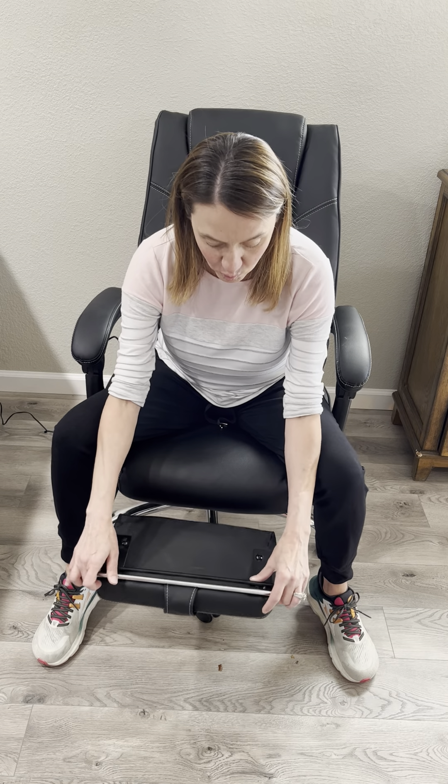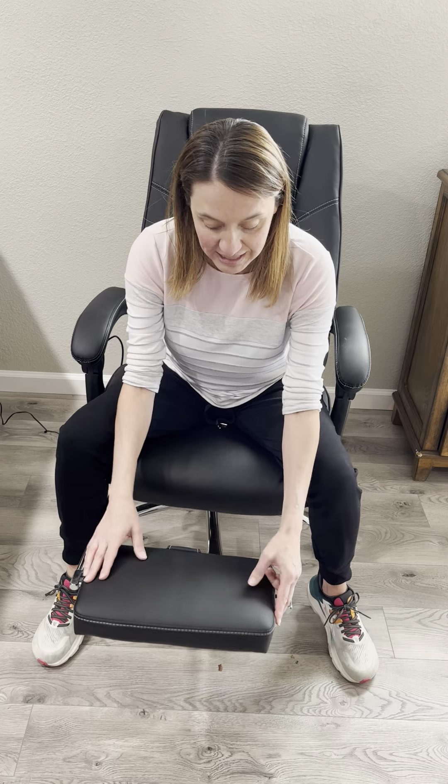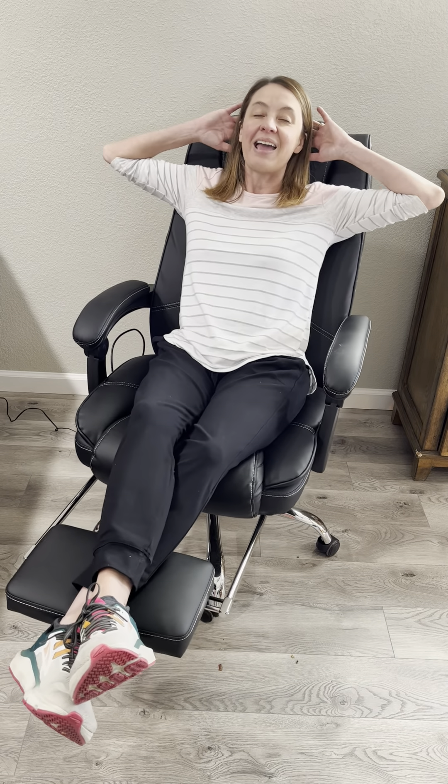What I really love about it is sometimes I don't always want to be sitting up. Sometimes I'm on a long webinar or I'm just surfing the net, and so it has a leg rest so I can pull it out, kick my feet back and relax.